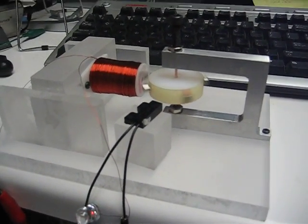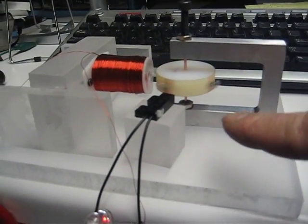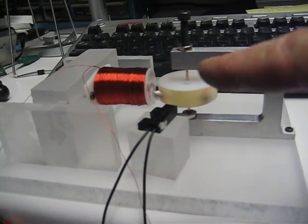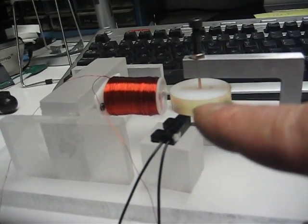Hello folks. I've made some improvements on this motor. One is that now you can see this bearing holder. These are needle point bearings and you can adjust it with this screw here, so you can change everything there.